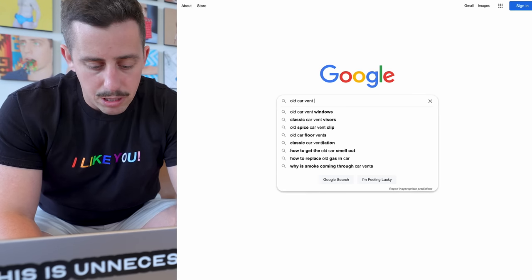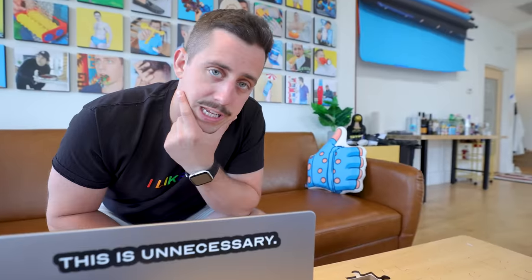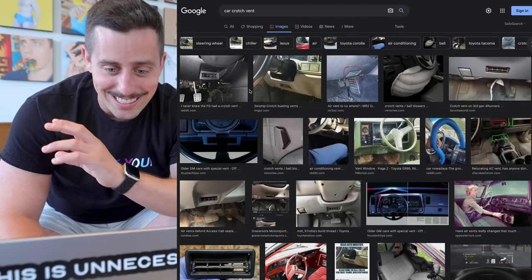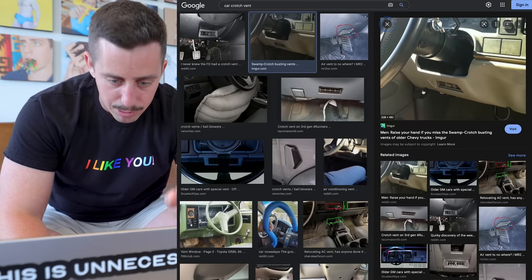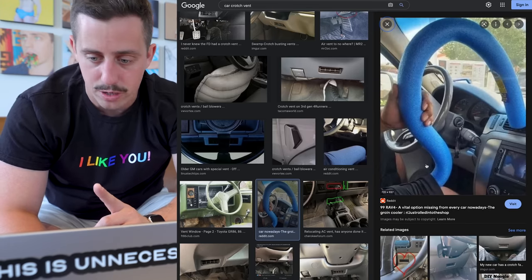Searching for 'old car vent blowing air between legs' — let's go to images. I'm not finding anything yet, maybe we need to get a little more specific. Trying 'car crotch vent' — I think we found it. So it does look like there's an air vent that used to go right underneath the steering wheel to blow air right between your legs. This image was sort of what I was thinking at first — a pool noodle that went up your shorts. The concept is there, I just don't think the execution is quite up to snuff. So let's go make this unnecessarily better.